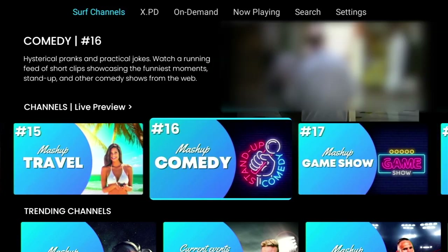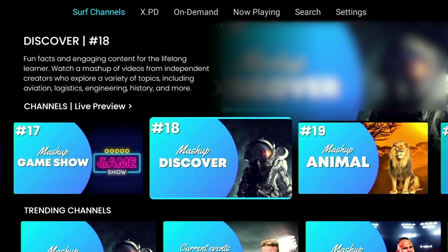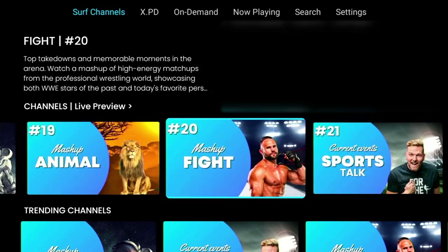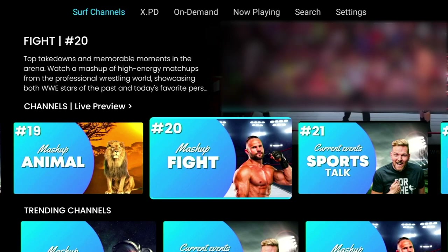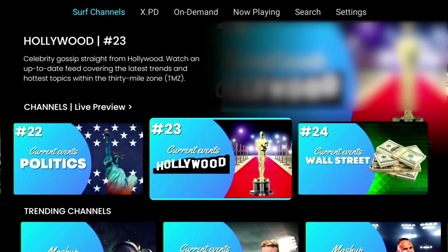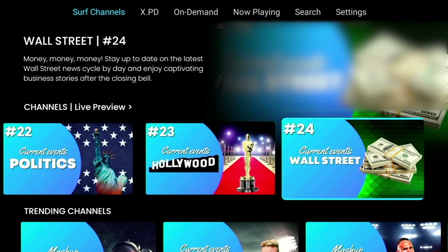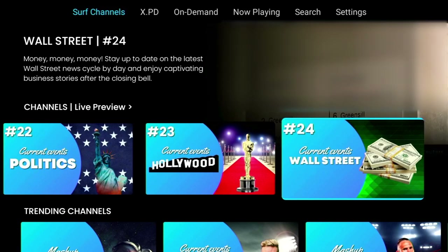As you can see there's plenty of categories here to keep you busy. We've got history, travel, comedy, game shows, discovery, animal, fight, sport, and if anyone's interested there's politics - but these days they all sound the same. And lastly there's Hollywood and Wall Street. Do remember if you're not sure what's in a particular category, you can look in the top right-hand corner for a description of it, and sometimes it'll even give you a listing of some of the programs.